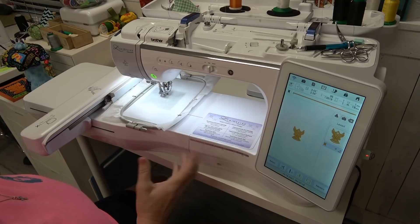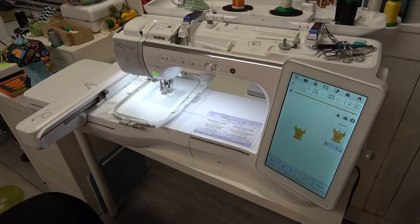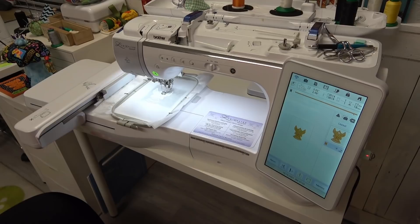It just starts — there's nothing to this at all. When it gets done stitching I'll meet you back here. As you can see, I have not slowed my machine down at all; I've just let it go at its default setting for speed.